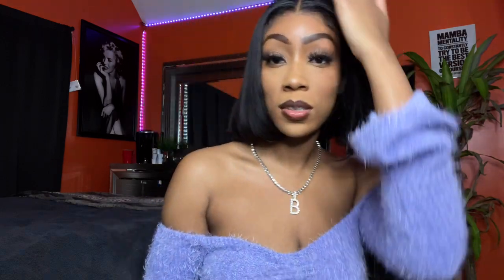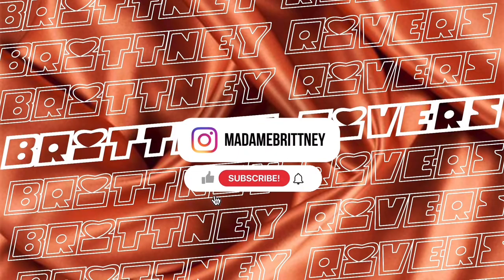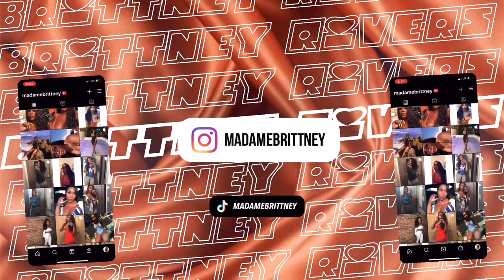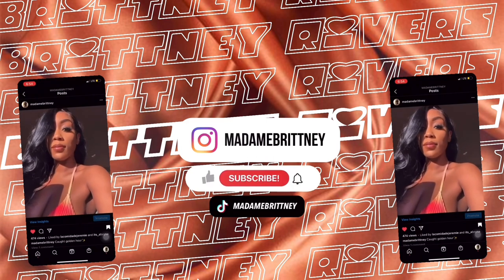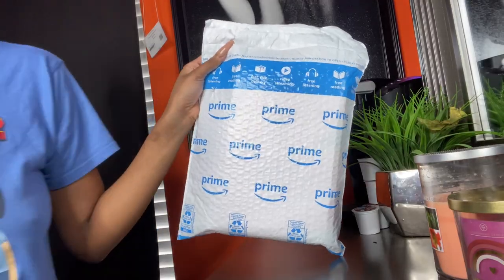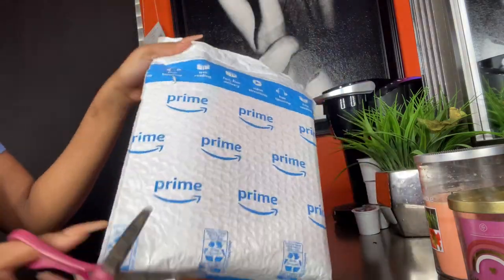Remember to like, comment, and subscribe, and follow me on Instagram at Madam Britney. Let's get into this video!